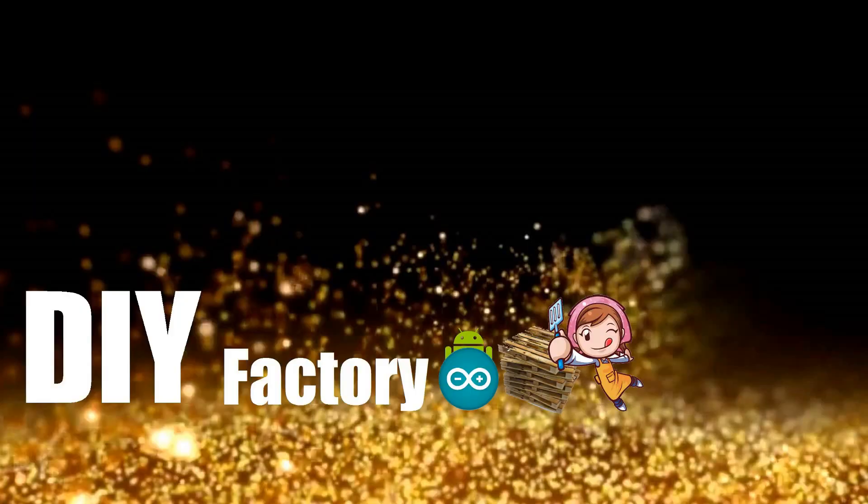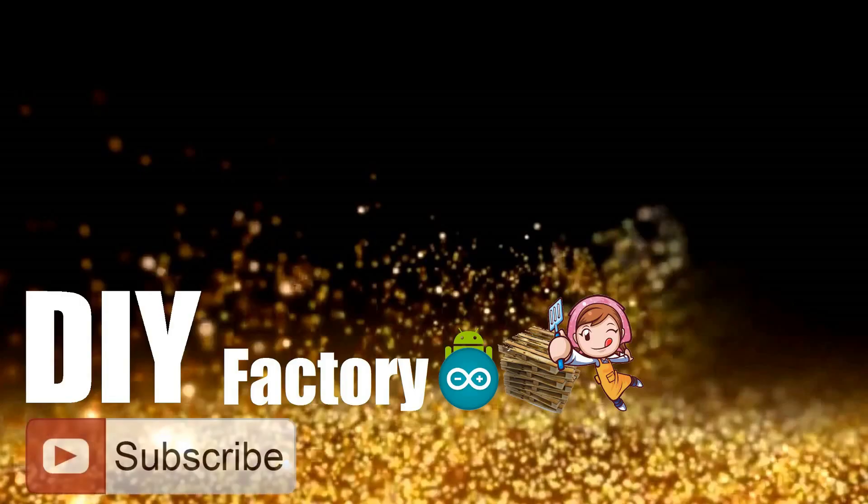Thanks for watching this video. I hope it helps you. If you want to support me, you can subscribe to my channel and watch my other videos. See you again in my next video. Bye!